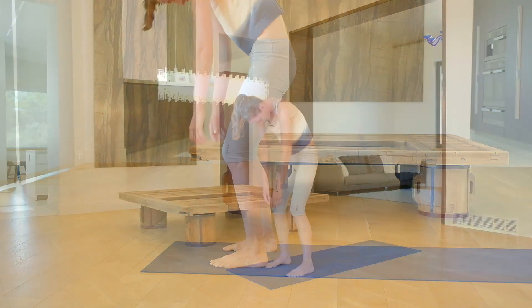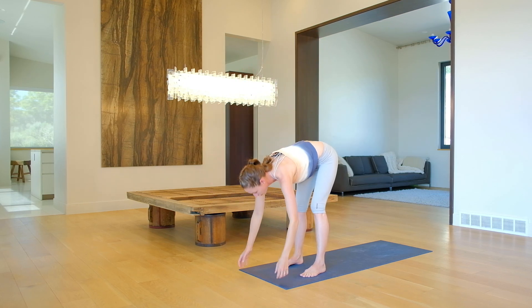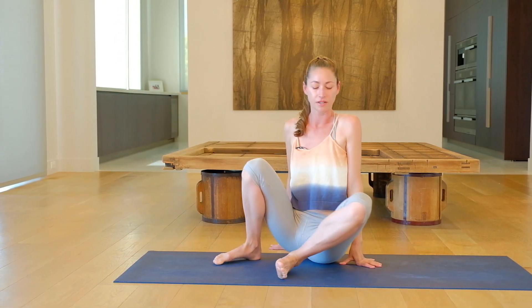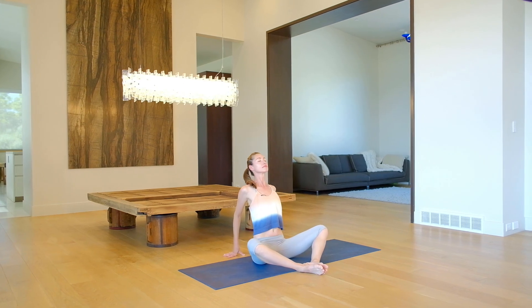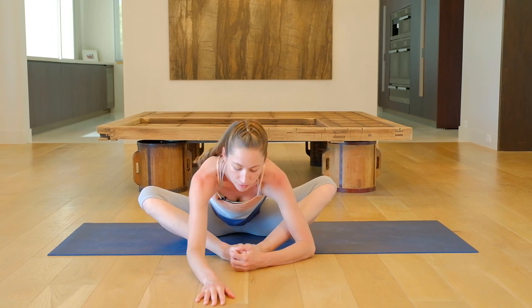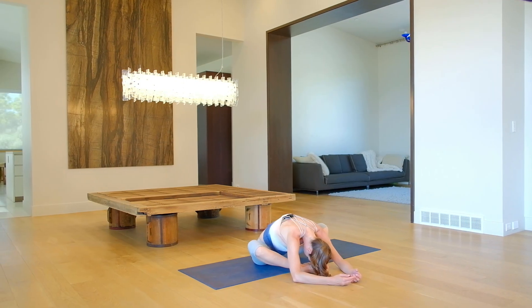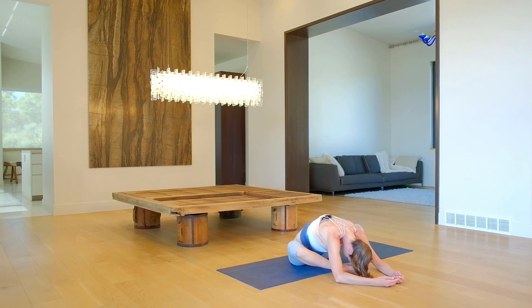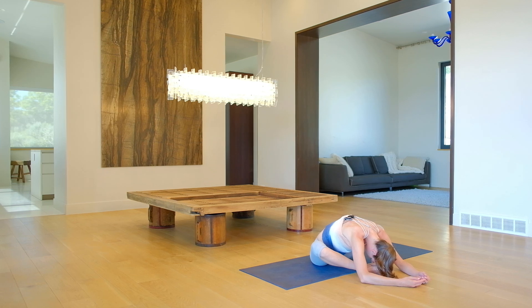Rounding everything all the way up toward standing. Big inhale to stretch up and easy. All the way up and up. Crawl your hands out a bit, lean some weight in your arms, sink on down for an easy squat and come on down to sit here. Bring the bottoms of your feet together. Crawl your hands back behind you, open up. Easy, all the way up and over your legs here. Rock a little side to side as you go. Just breathe.